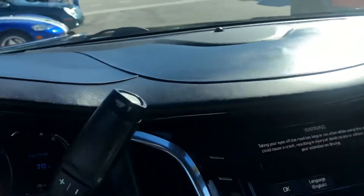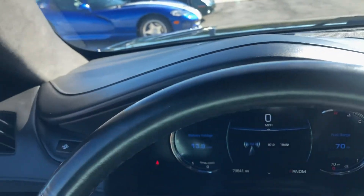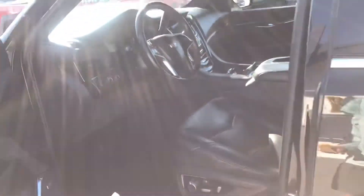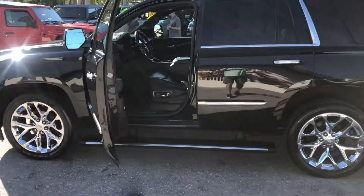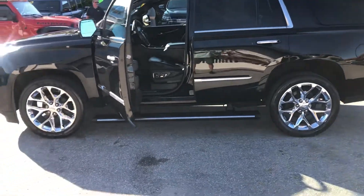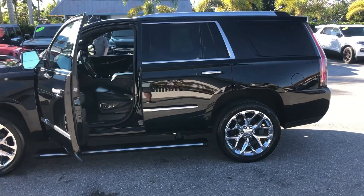It's clean on the inside. Again, this is a 2016 Cadillac Escalade here at Classic Cars of Palm Beach, and you can visit us at Classic Cars of Palm Beach.